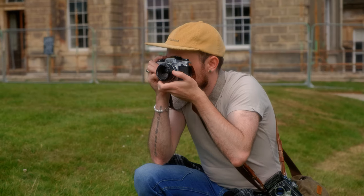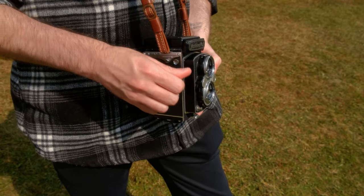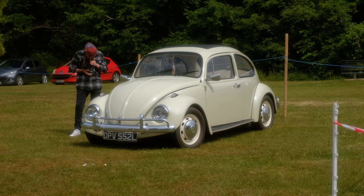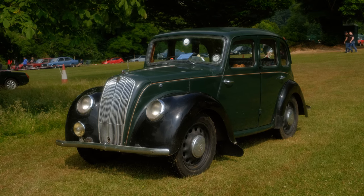I had a few different cameras with me at these car shows, and when I took out the TLR — which obviously has a top-down viewfinder and a little magnifying glass — I realized that it's a little bit trickier.